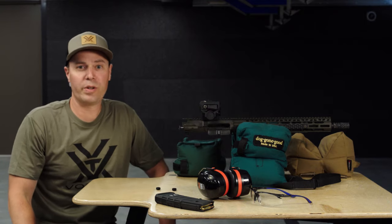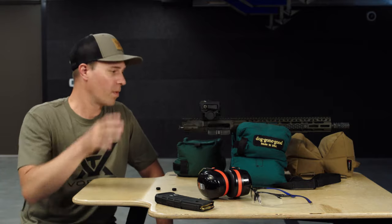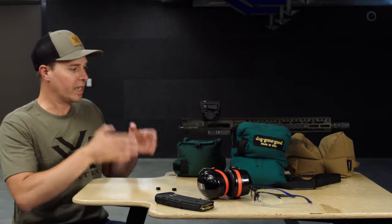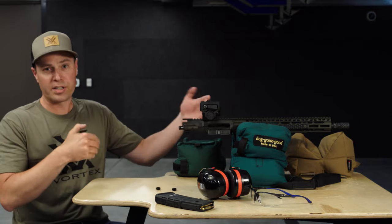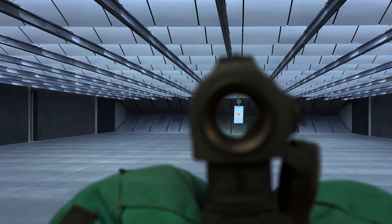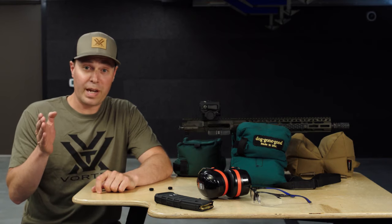Today we're going to be going through the process of sighting in your red dot scope on an AR-15. We've split the upper receiver from the lower, removed the charging handle and the bolt carrier group so we can see through the barrel at our intended target. The target is downrange at 50 yards. I can clearly see that the dot is on paper, so now we're ready to put this thing back together and continue the process.